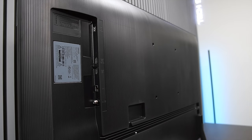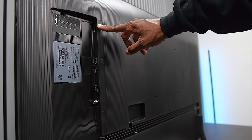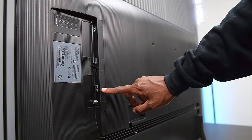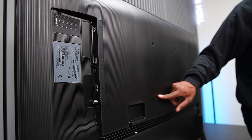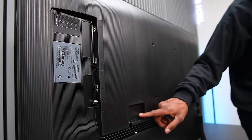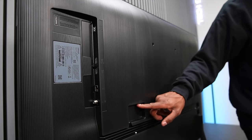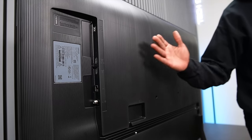This TV does have Wi-Fi built in, but there's not a lot of connections — it's very basic. We have one USB, two HDMIs, an ethernet input, and a TV tuner. It does have an eARC output so you can connect a soundbar directly to the HDMI. There's no fiber optic and no headphone outputs at all. On the back there are screw holes for wall mounting and some basic wire management.